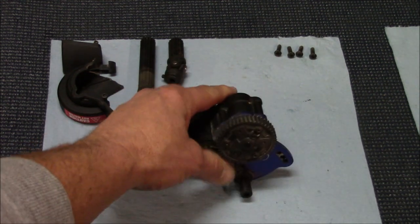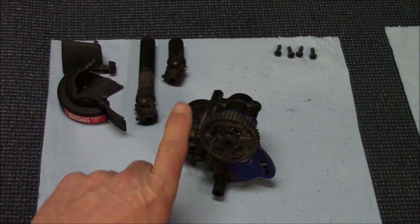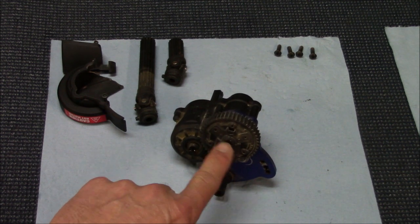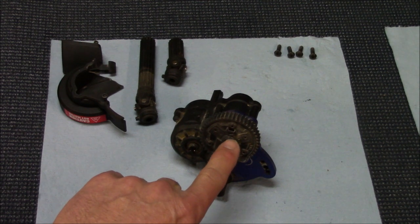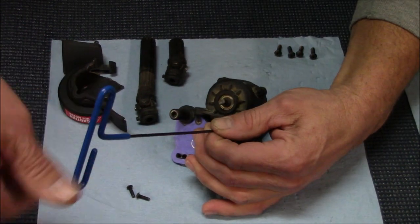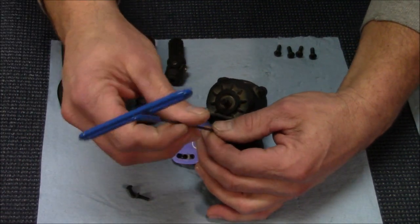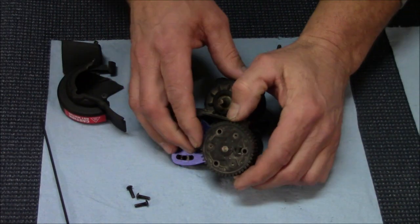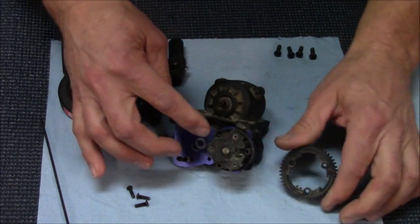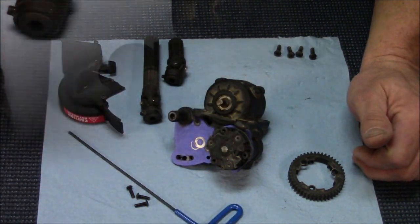We're going to take off these three pan head allens to remove our spur gear, then these three countersunk allens to remove our clutch, pull that off the shaft, and then open up the center drive. From here on out I'd recommend doing the rest of this project with a hand allen instead of a power tool — especially on the spur gear, since you'll have it off frequently for size changes and you can't be stripping out those screws all the time.